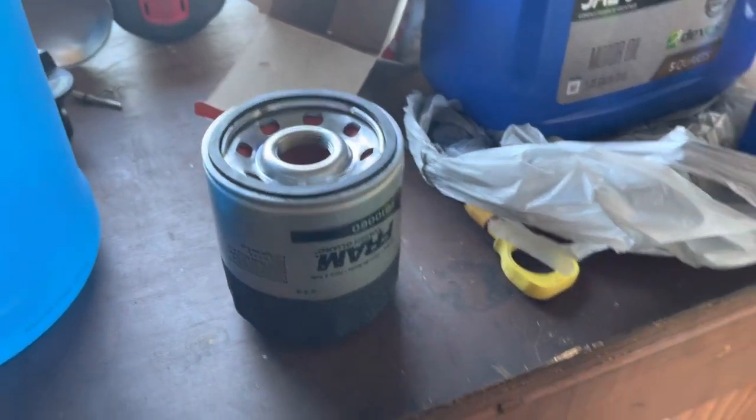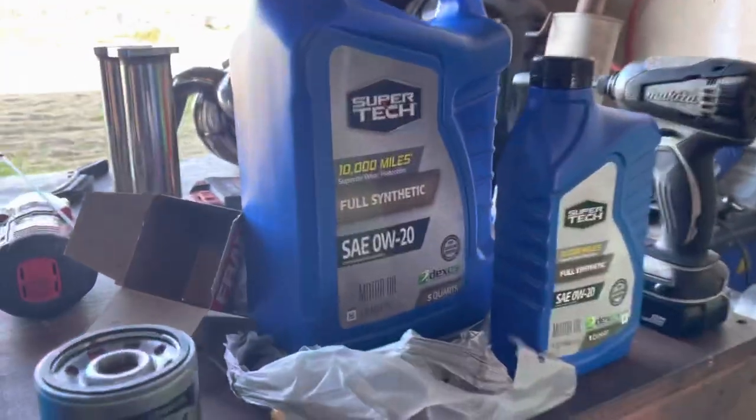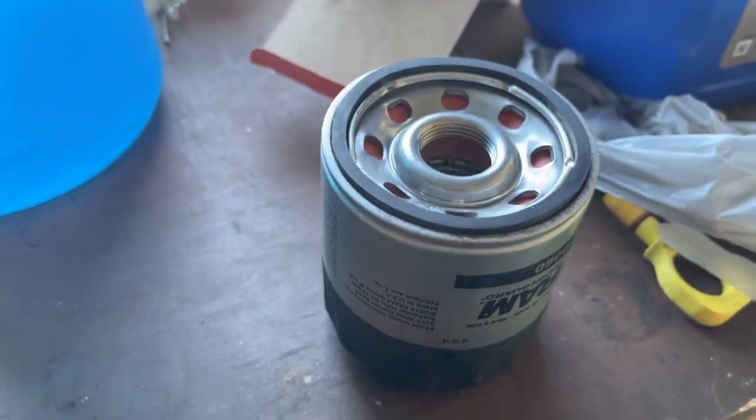Let me top this off. It's cool since the filter goes straight up — it's worthwhile to fill the filter. You're not gonna lose a bunch of oil. It helps prevent dry starts. Only you can help prevent dry starts.